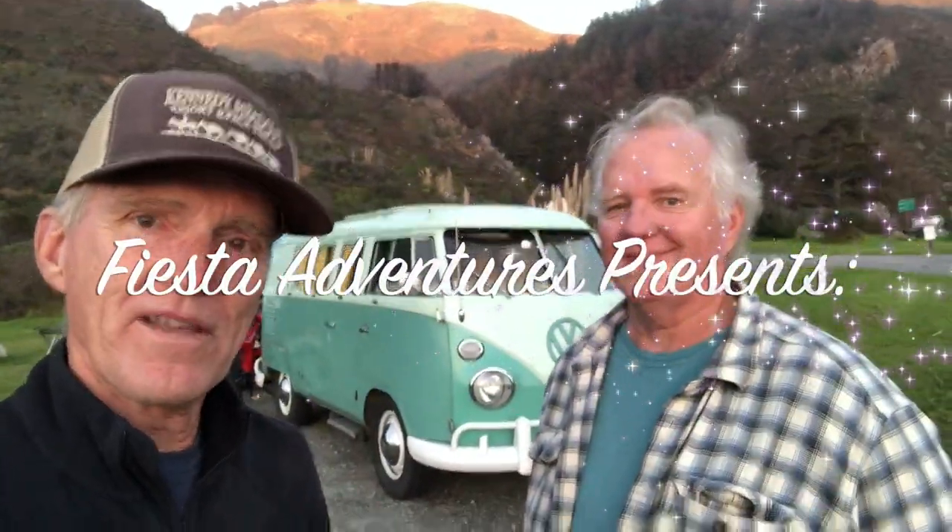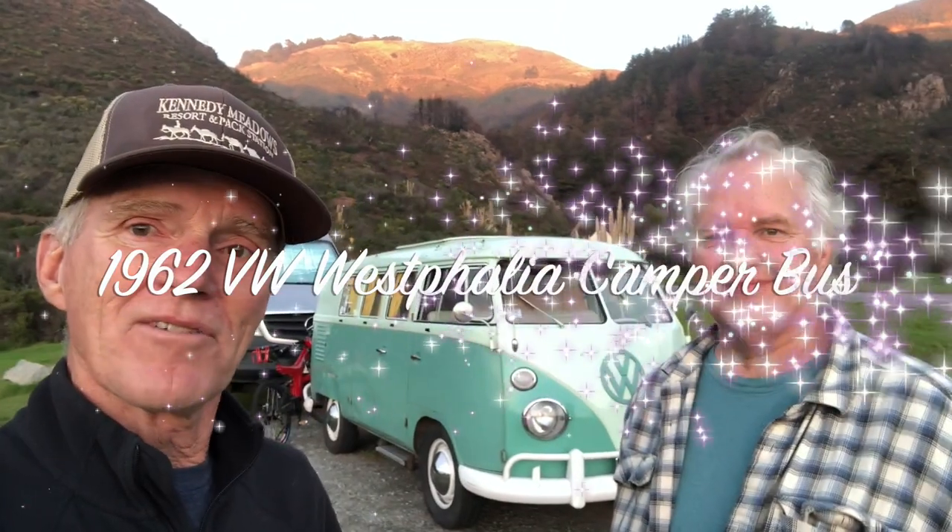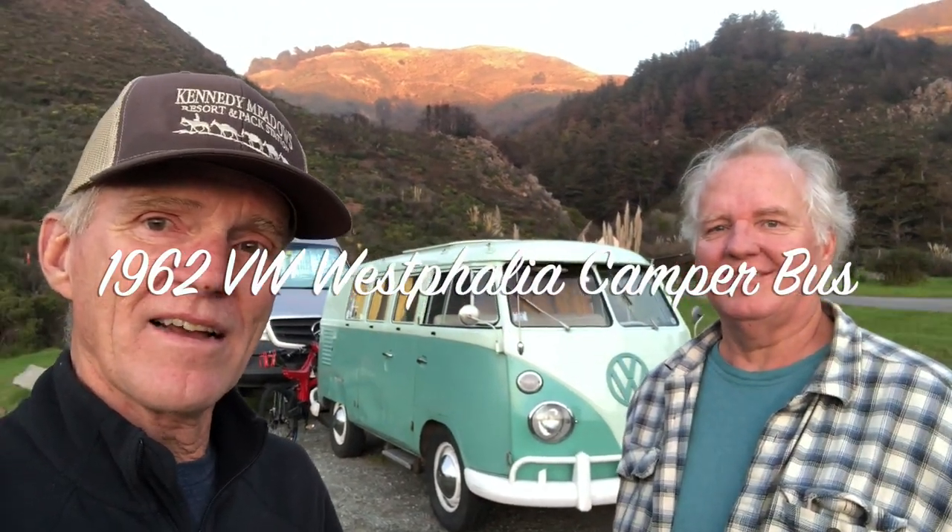Paul from Fiesta Adventures here with his brother Larry from Monterey. Larry's 1962 VW camper is parked alongside Paul's Sprinter van. Larry is going to show us around and talk about the camper.